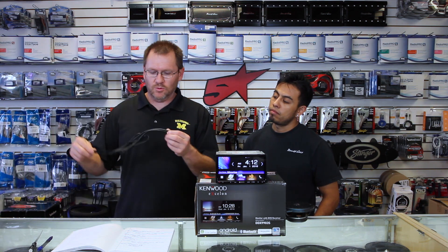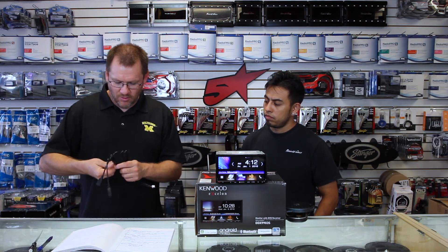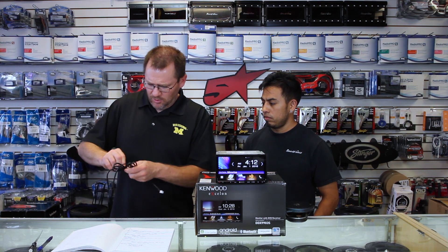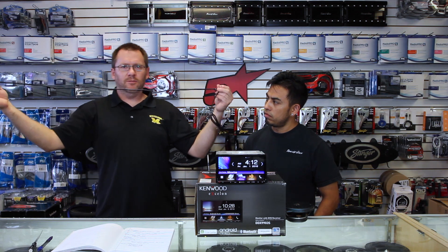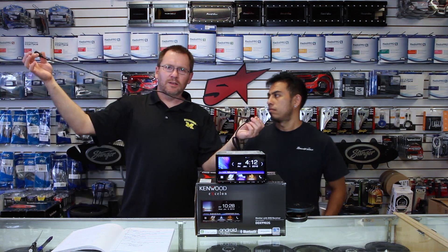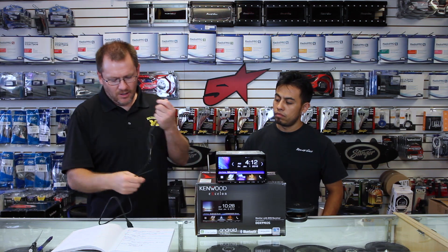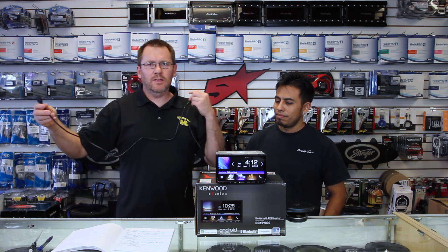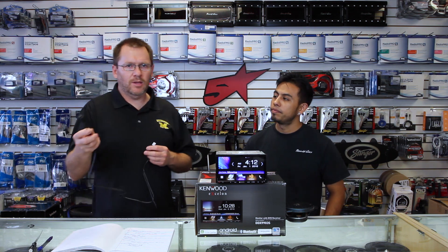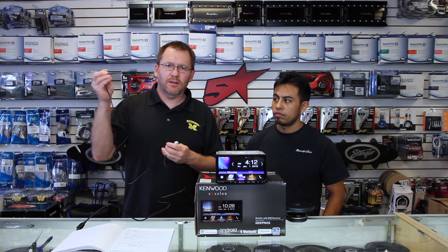What you have is this dual USB. Everyone always wants to know how long these cables are — it's about one meter, 3.3 feet. That's all you get. These are marked: you have one with no marking and one that says iPod/iPhone. The iPod/iPhone cable is the smartphone cable — that will be for CarPlay and Android Auto. The other one is just a secondary USB device.